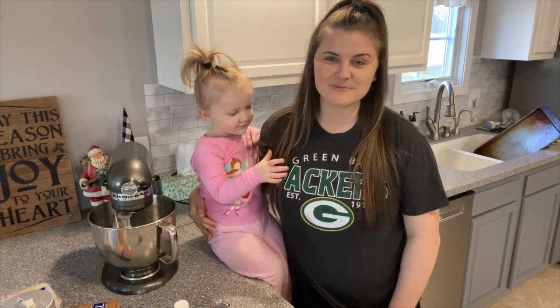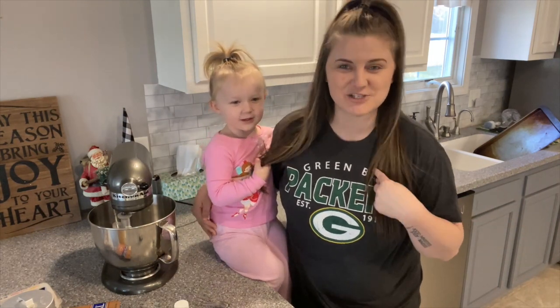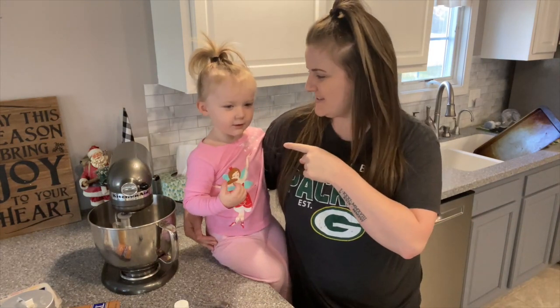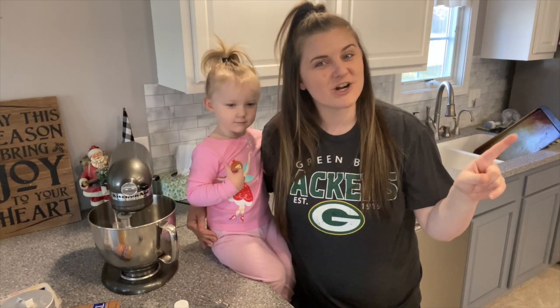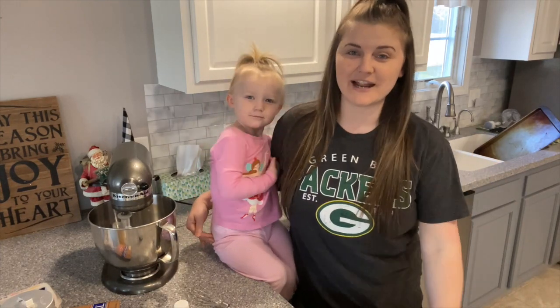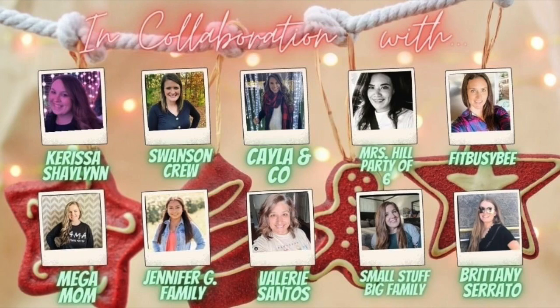Hey everyone, welcome back to my channel, and if you are new, welcome! My name is Jenna. What's your name? Her name is Savannah Grace. Before we get started into today's video, I am so excited. Make sure to like and subscribe to become part of my YouTube family.